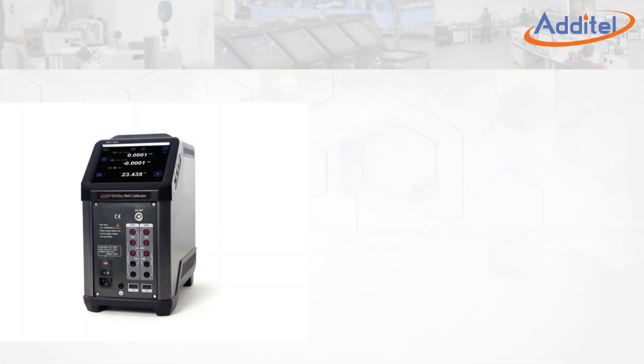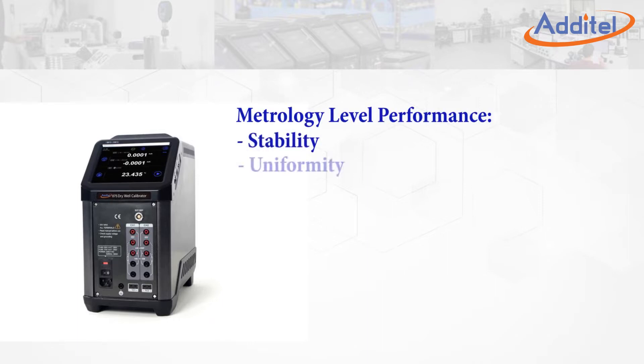Atatel's 875 family of calibrators provides users with metrology-level performance in stability, uniformity, accuracy, and loading effect.